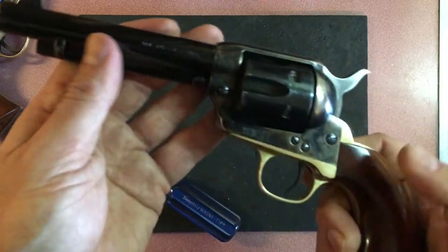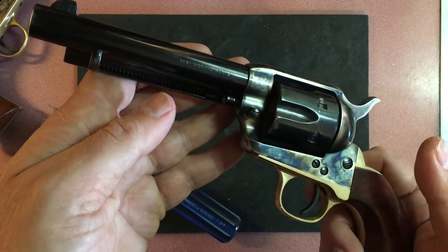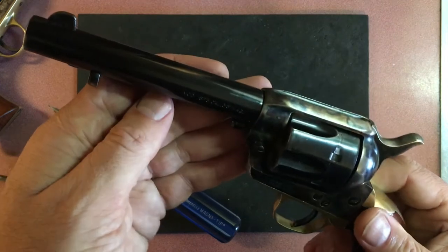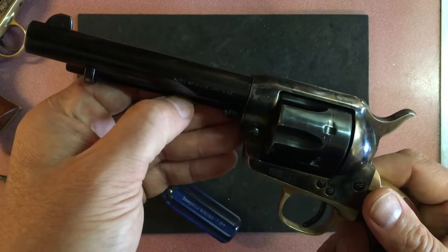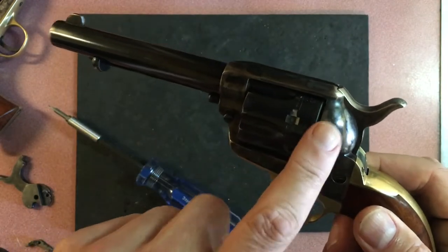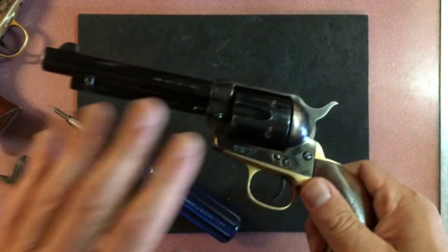So Uberti went and designed theirs differently, which means it changes differently. Somebody online asked me how to change it because they couldn't find a video on YouTube. I searched high and low — I found disassembly videos for the Cattleman 1873 and the Cattleman 2, but they would disassemble the whole thing without ever taking the handspring out. So I'm going to show you how to do that.